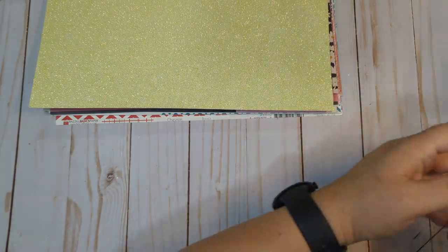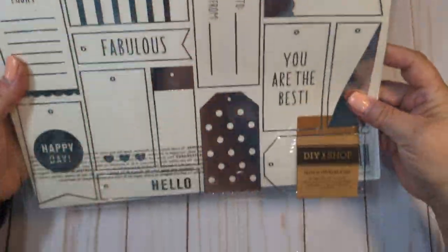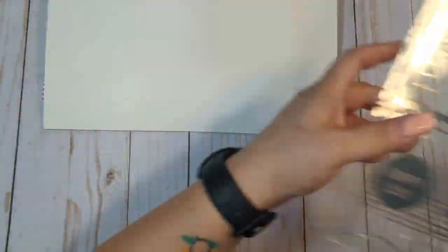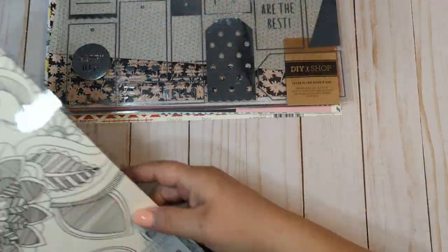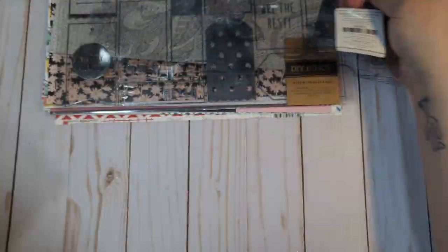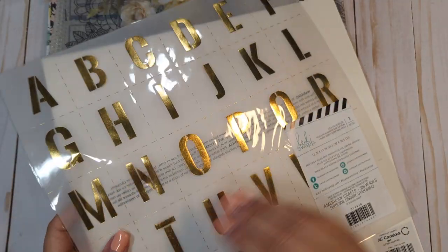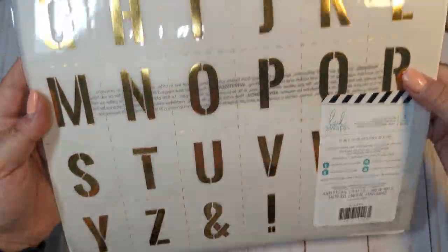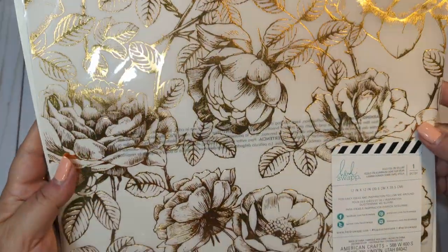We have some acetate. This one is a DIY shop with like tags — there are several sheets of acetate. We have one with mandalas on it. We have this Heidi Swap one with some more pretty flowers. And then we have some vellum — this vellum with gold letters from Heidi Swap, and this Heidi Swap one with some gold-foiled flowers.